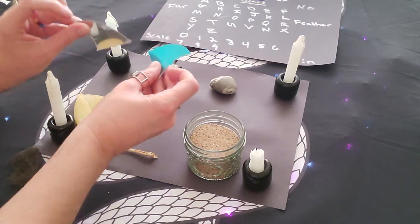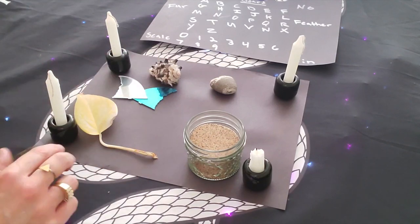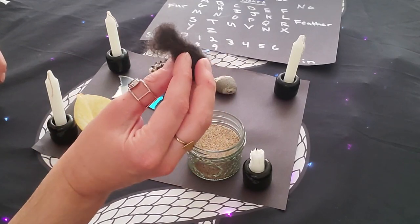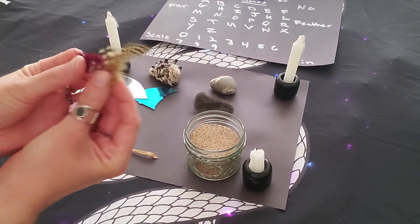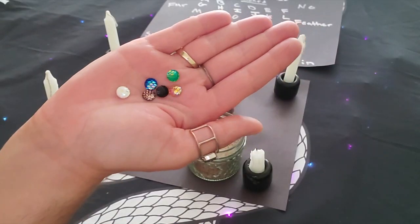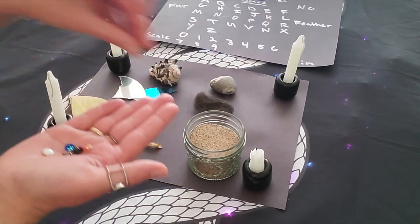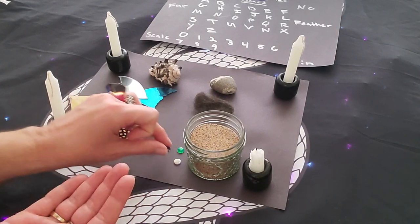We're also going to have symbols for the four different types of animals. I have fins here — literally just cupcake decorations — as a symbol, so pick something that symbolizes that for you. I have kitty fur from my cat; I asked her permission before taking it for magic work, so remember to ask permission and be courteous of your animals. Then some feathers to represent feathers, and little jewels to represent scales. Again, it's just to symbolize it, and they look really pretty and sparkly.